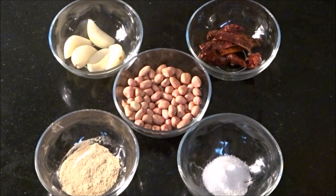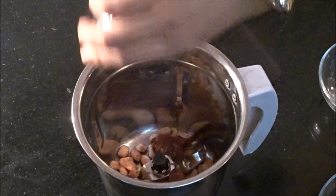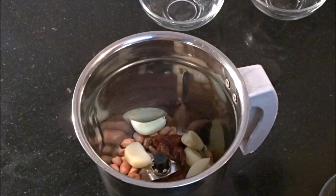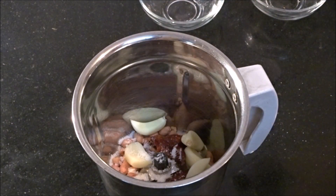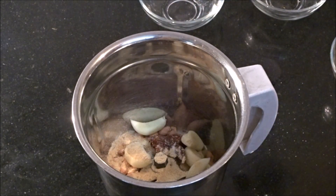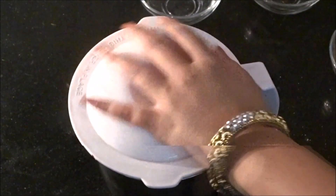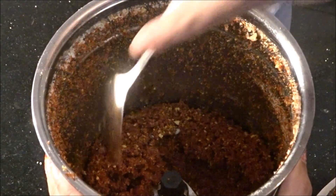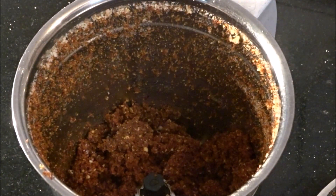First of all, we will take a grinding jar and add the garlic, red chilli, salt, and amchur. Add a little bit of water and grind. You can see this is a smooth paste and it will look a little green. You can store it in the fridge for a week.